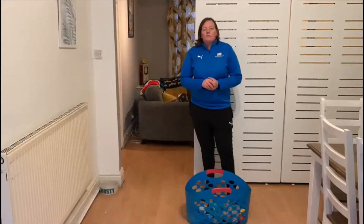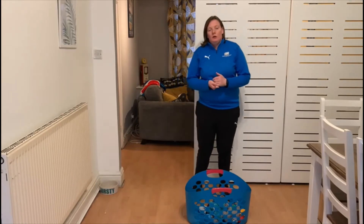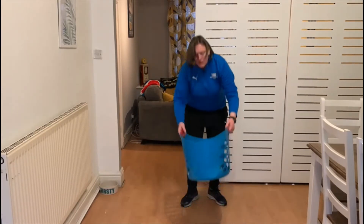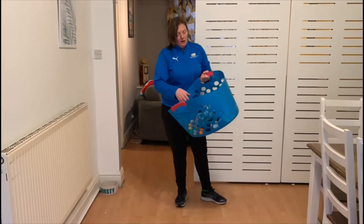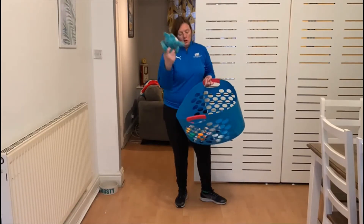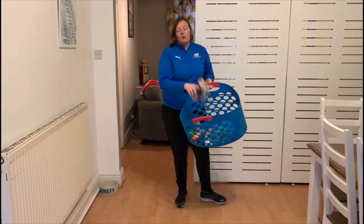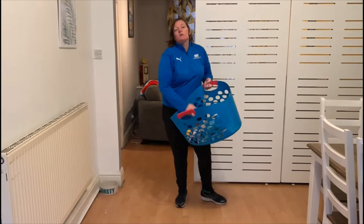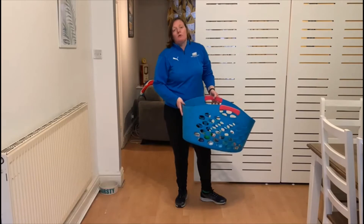Okay, this week's PE challenge, week four. This week we are going to be working on our target throwing. As you can see I have a target basket — I'm going to be using a washing up basket. In my basket I have got balls, cuddly toys, and loads of pairs of socks. So if you don't have any soft balls that you can throw, socks and teddy bears are just absolutely fine.